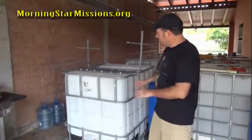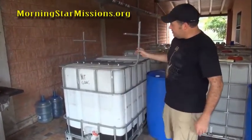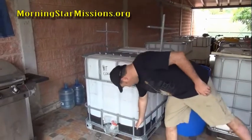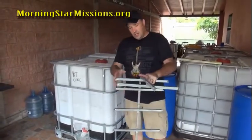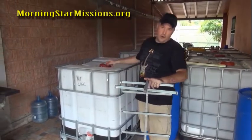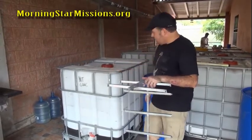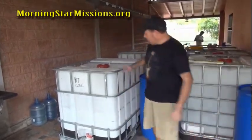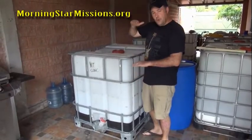In the previous video, we talked about removing the center section of this IBC tote framework, because we're going to make an actual grow bed out of the top section and the bottom section and eliminate the center. I used bolt cutters to cut this. I have a Sawzall — it would work, but you'd have to be consciously concerned about cutting the plastic. The bolt cutters was a great investment. I took a straight edge, brought it out, and measured down. I want my grow bed to be 14 inches tall.